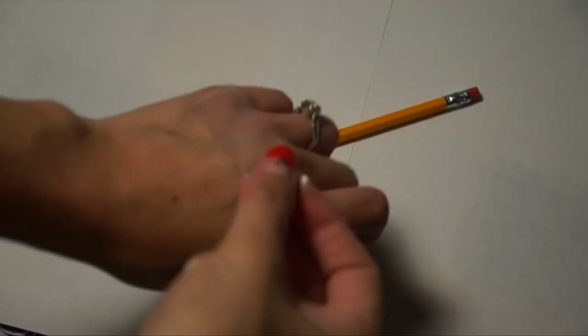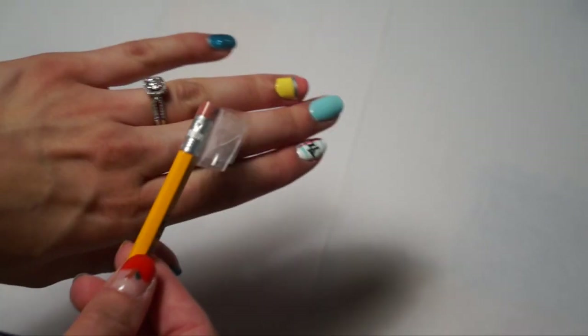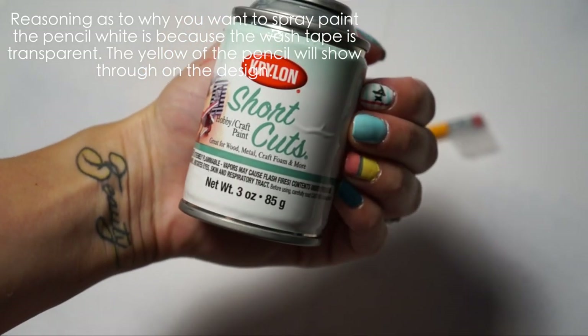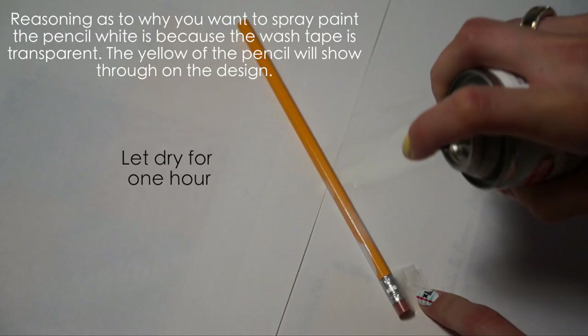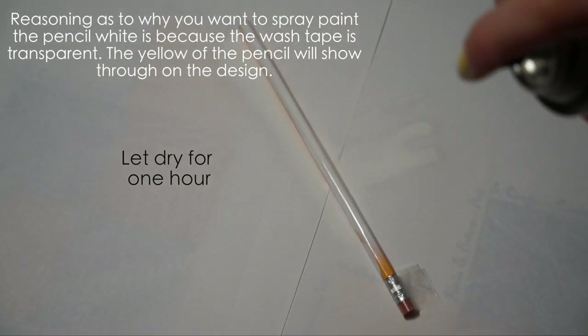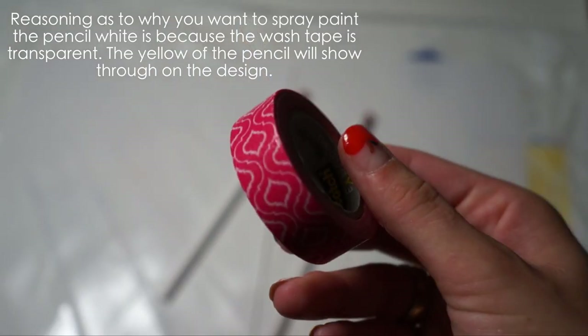Before you spray paint your pencil, get a piece of tape and put it on the back of your hand so it doesn't get too sticky when you pull it off. Then cover the silver part as well as the eraser. The craft paint I'm using is by Krylon, which I got from Hobby Lobby. Go ahead and spray paint your pencil all the way through on each side, and make sure it's fully dry before applying the tape — I let it dry for about an hour.